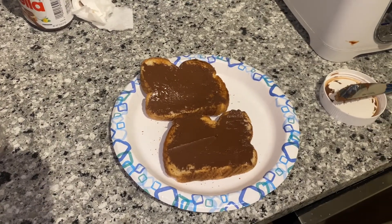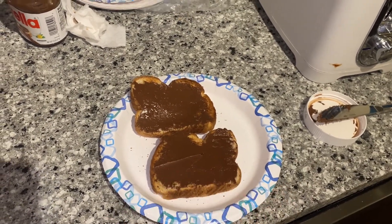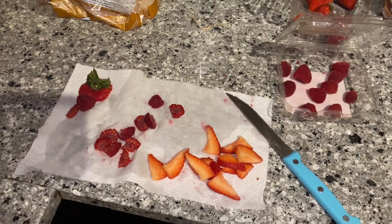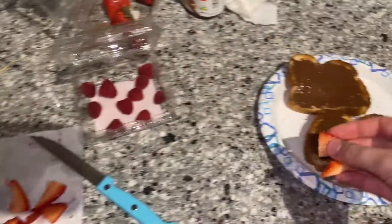This is where the fun begins. My bread has Nutella on it, so now I'm gonna take the strawberries and raspberries that I cut up while the bread was in the toaster, and I'm just going to lay them on top.